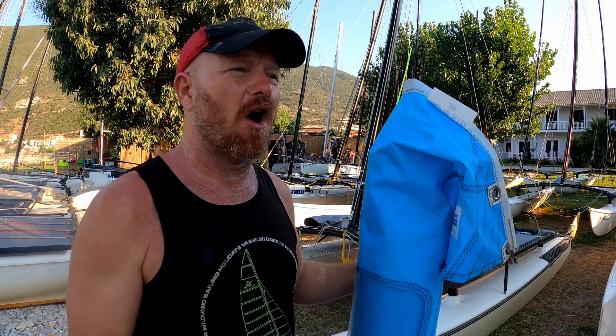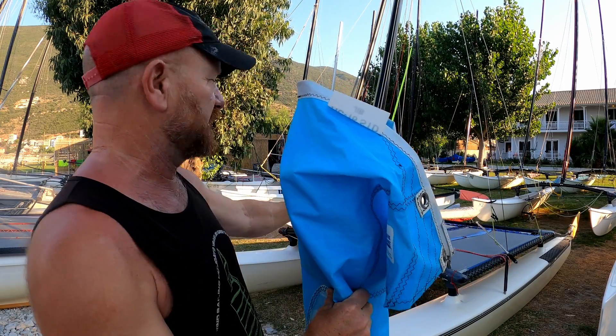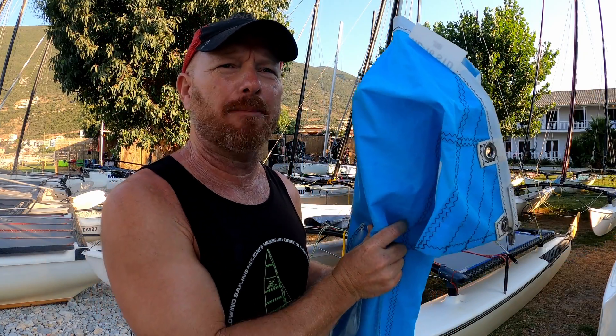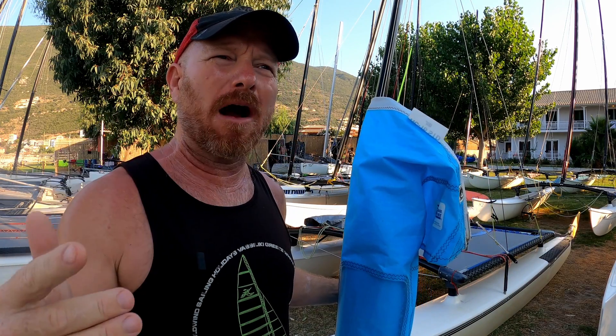Hello, yes that's right, it's Joe here for Joyrider TV. This is a Hobie 16 and this is a Hobie 16 jib. We're going to look at absolutely everything you could possibly need to know about the Hobie Cat 16 jib system. Let's get stuck in.